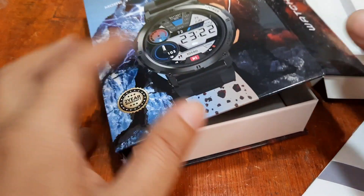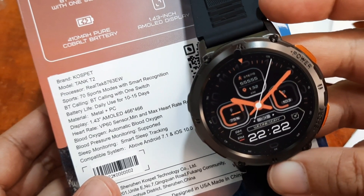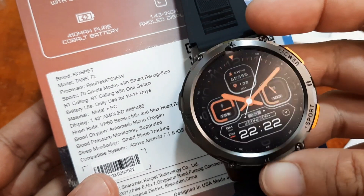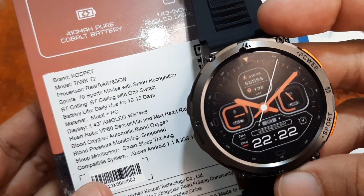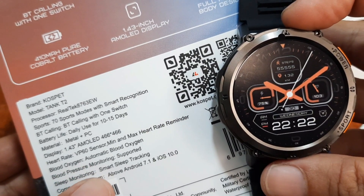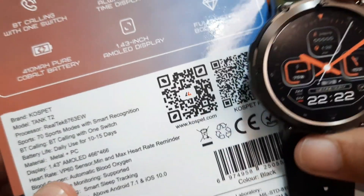For the features of this wearable: the Tank T2 runs the Realtek 8763EW chipset, has 70 sports modes with smart recognition, Bluetooth calling with one switch, and daily use of 10 to 15 days. It is a combination of metal and PC material with a 1.43-inch AMOLED screen display at 466 by 466 pixel resolution — very high resolution for an outdoor smartwatch. Sensors include heart rate, blood oxygen, blood pressure monitoring, smart sleep tracking, and it supports Android 7.1 and iOS 10.0.